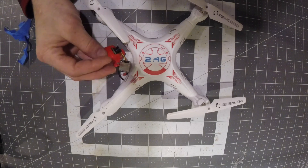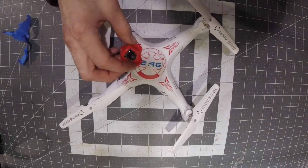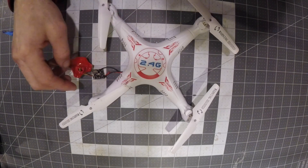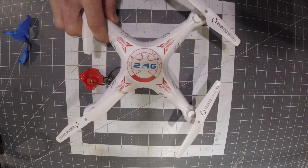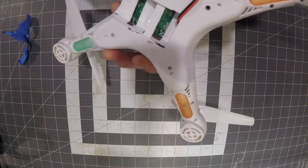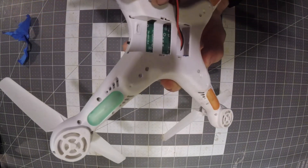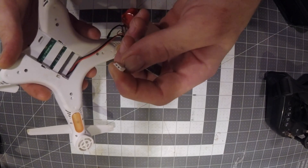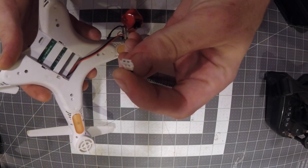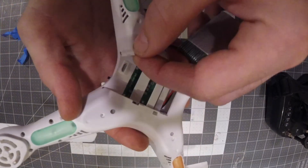I put FPV on it and got it going with a Jumper multi-protocol transmitter. The camera came out crooked and I just haven't fixed it, but it flies fine. I soldered the FPV camera directly to the board. It's powered by some kind of battery — I don't know what it is. If you do know, comment below; if you don't, check the comments.